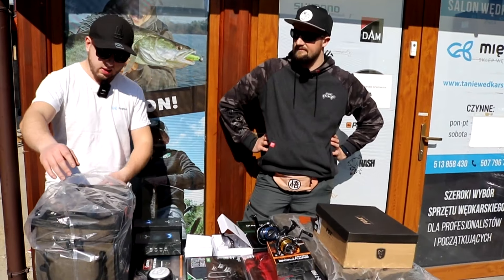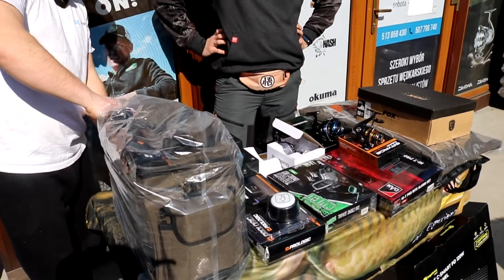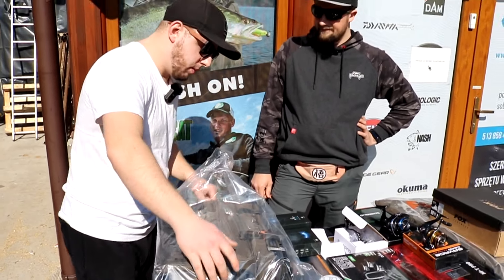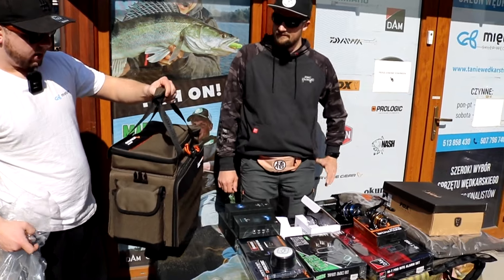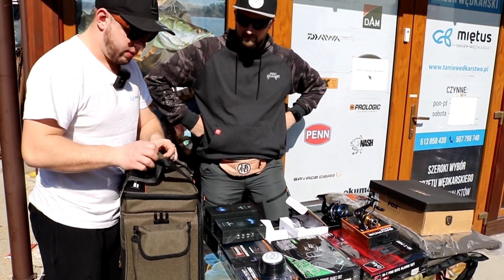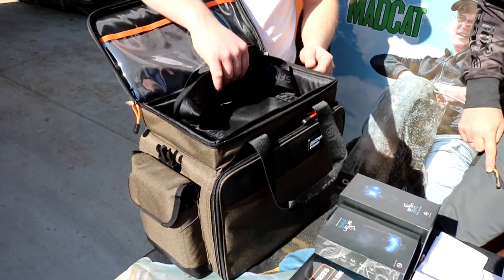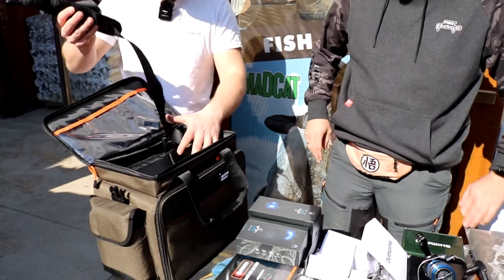Pokażemy teraz fajną torbę z Savage Gear. Z Savage Gear dość dużo torb weszło teraz na rynek. Torba może nie kojarzy się z odpowiednim okresem, bo każdy pomyśli, że to torba spinningowa, ale tak naprawdę każdy może ją wykorzystać. Materiałowo fajny, ładnie wykończony, ładny kolor. Mamy paseczek w środku.